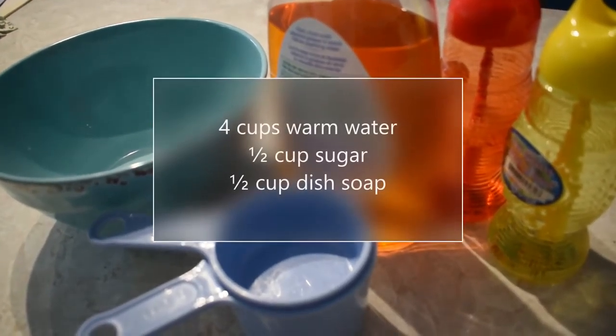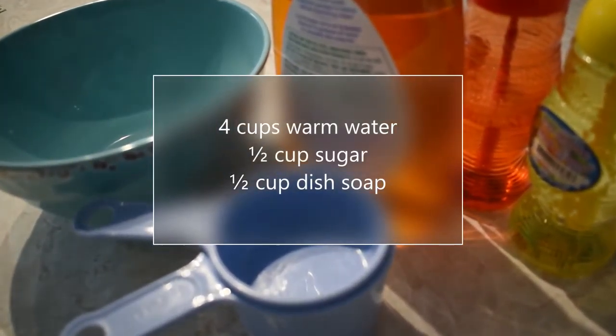Did you know you can make your own bubbles? Mix 4 cups of warm water with half a cup of sugar and half a cup of dish soap.